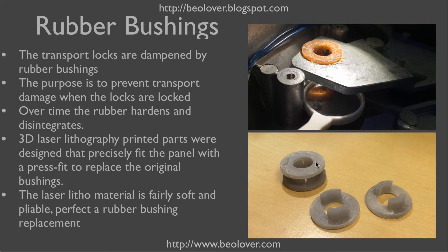I designed replacement parts that I printed on a 3D laser lithography printer. These printers produce a pliable and very smooth plastic, which is perfect to replace a rubber bushing. I printed it in two parts so one can conveniently put one part in from the bottom and one from the top. They are just barely wider than the orifice in the chassis, so they make a press fit that holds them in place.